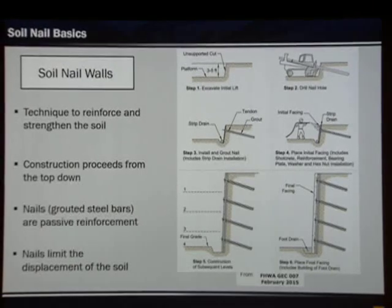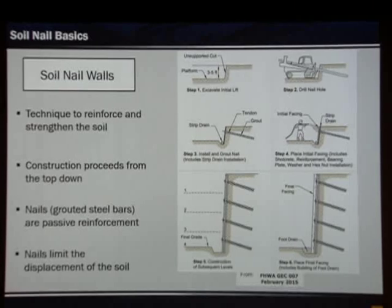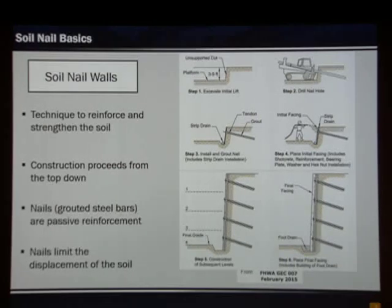The reinforcements are nails — drilled holes in the ground with steel bars placed in them, surrounded by grout. These are passive anchors. In order for them to get loaded, the face has to be loaded so the soil has to move, and the nails themselves limit displacements.